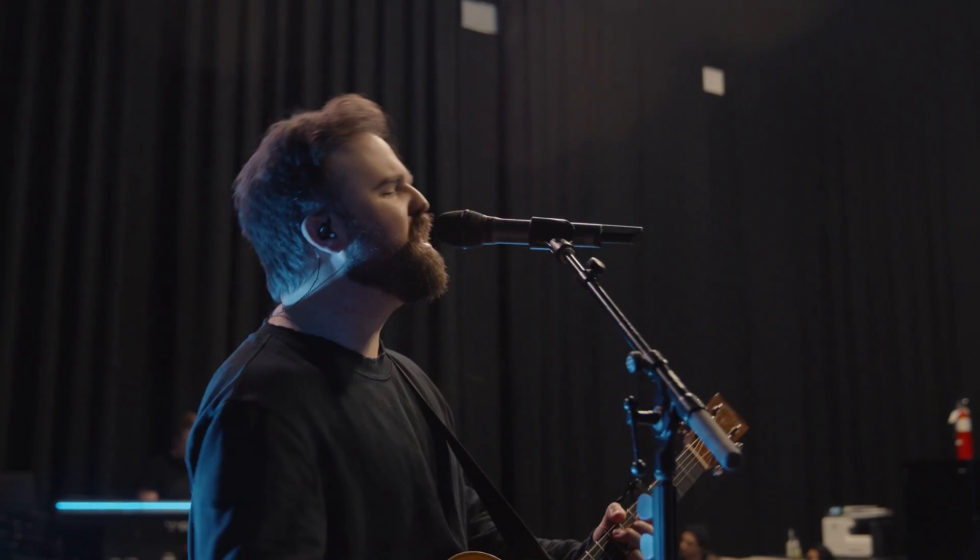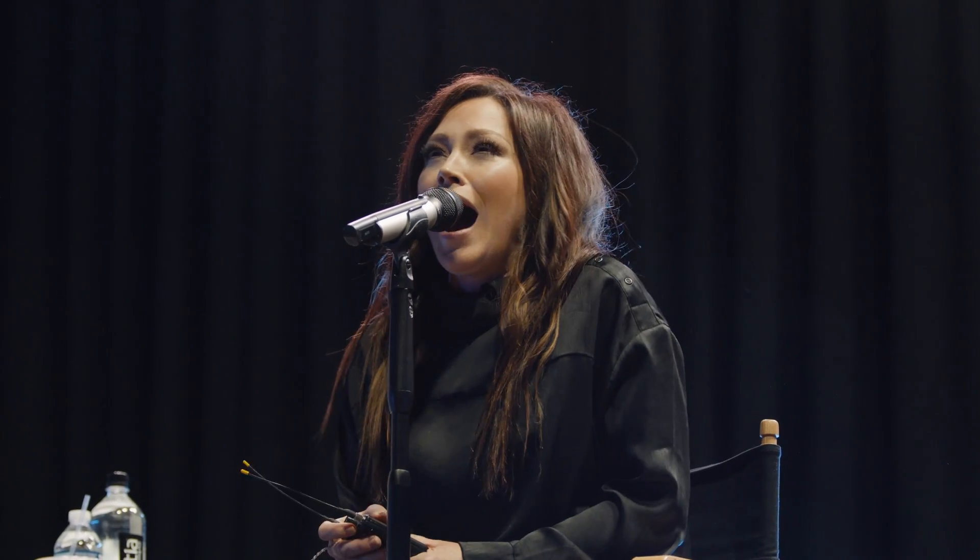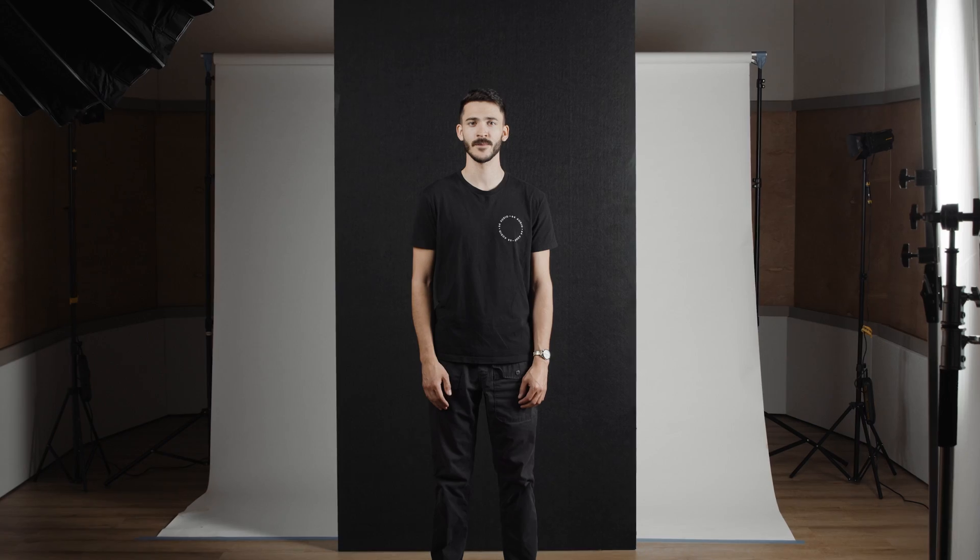IEMs give you the ability to take your show to the next level with simple things like automation, playback with click, and discreet communication with your band and techs across the stage and venue if necessary, or things as simple as finally hearing your monitor mix in stereo.